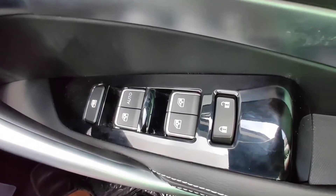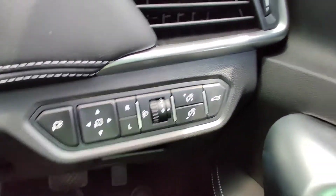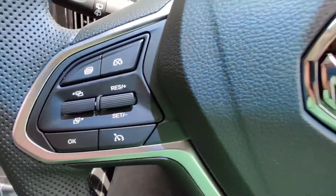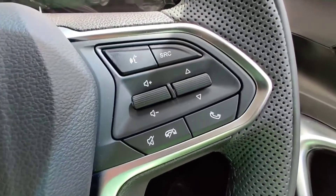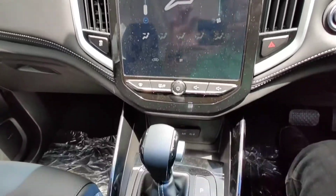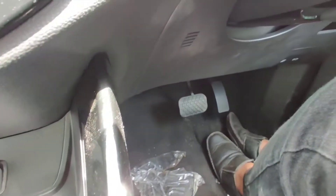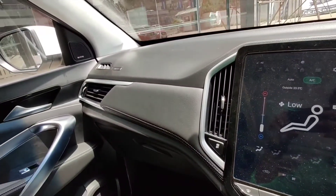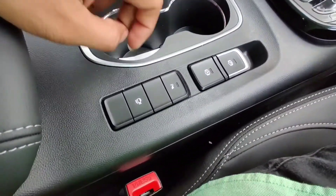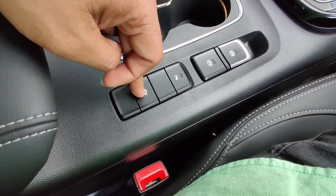The door is locked. The mirror is locked. The cruise control is also present here. There is an entertainment system here. The handbrake is automatic — an electric handbrake.